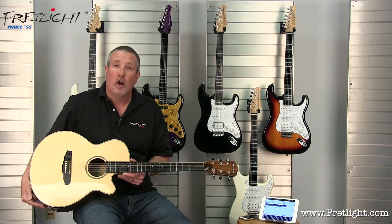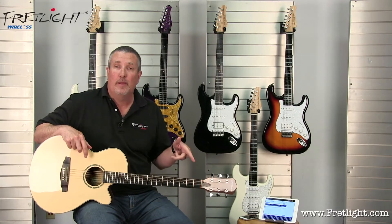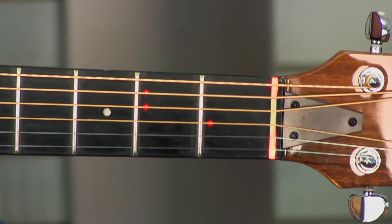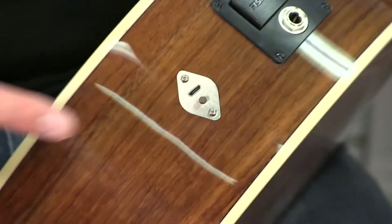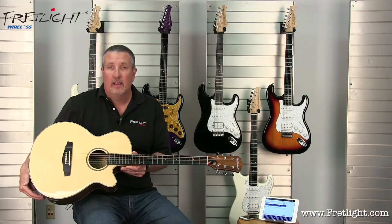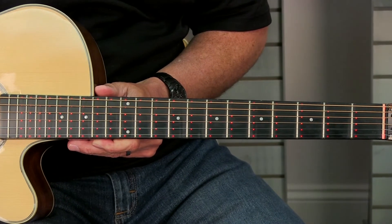The way you turn the guitar on is simply push the button once. That's going to put the guitar into pairing mode and you're going to see lights flash. To turn the guitar off, once you've paired it, just hold the button down. You'll see all the lights go on and then they'll go off — that turns it off.